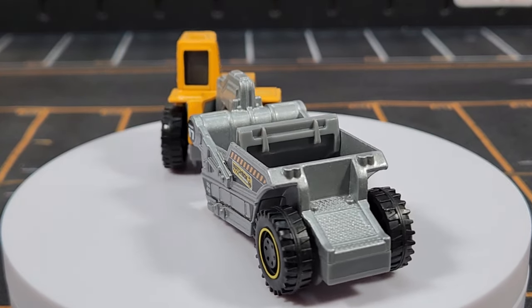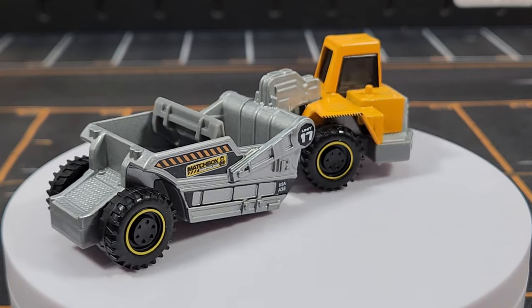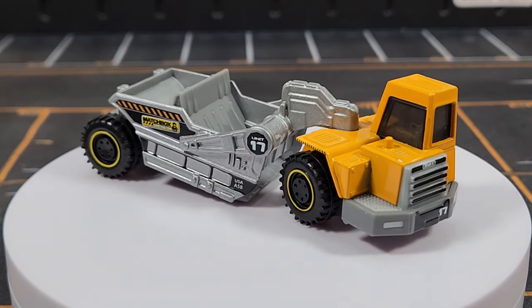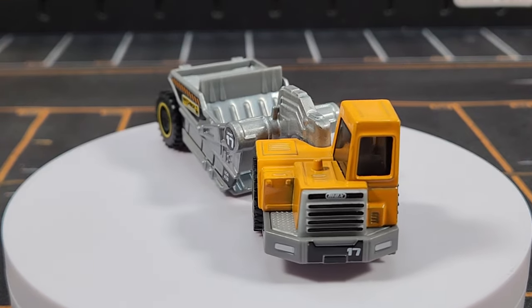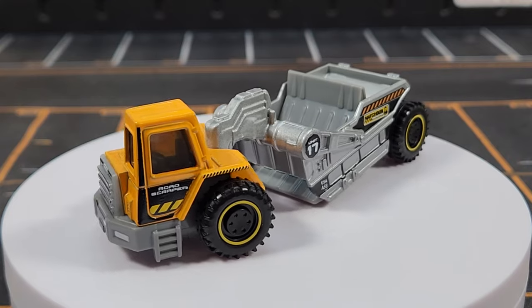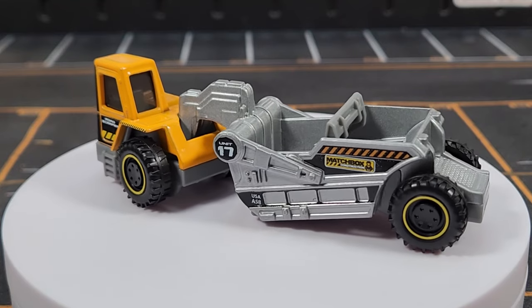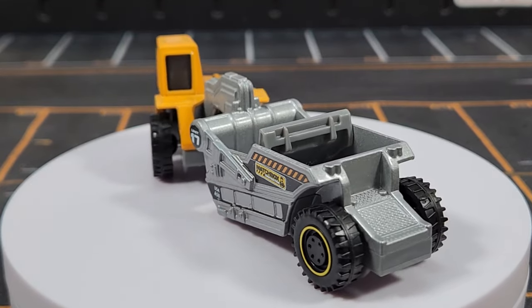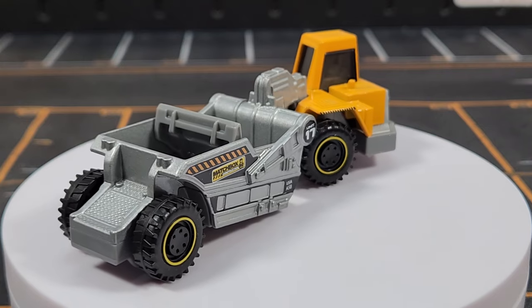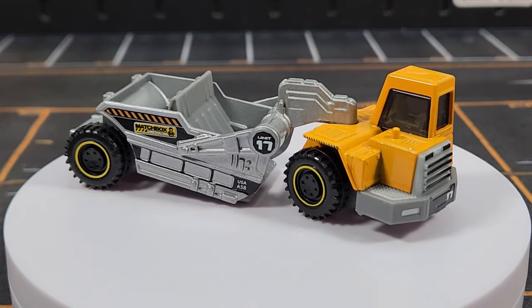Unit number seventeen is the Road Scraper — so we started with a road scraper and now we have a numbered one. This one looks pretty good; the deco theme is nice. The scraper has been in both Ranic and Ink Construction decos before. There's a lot of print on the front, good details throughout, and the silver on the back end breaks things up nicely. You can see 'USA 58' on the side near the scraping blade — Michael Herald designed all these decos himself.